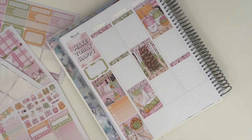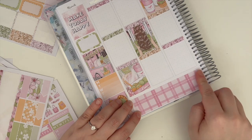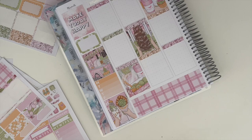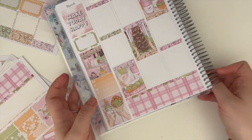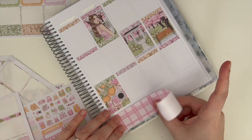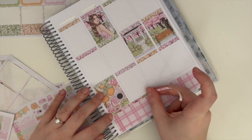I am so obsessed with how this spread came out. I was so excited when Anna released this kit — it's pink and green with a touch of an interesting orangey yellow that you don't see that often in kits, and I knew I would love it. I just love the vibes of this kit; it's so neutral and I love how it looks on the spread.